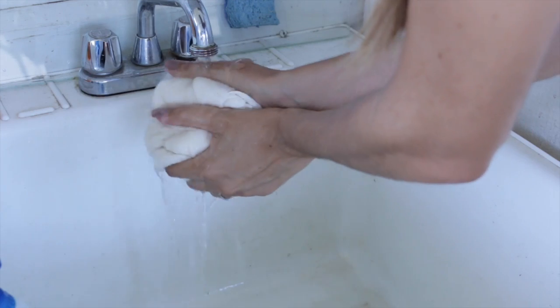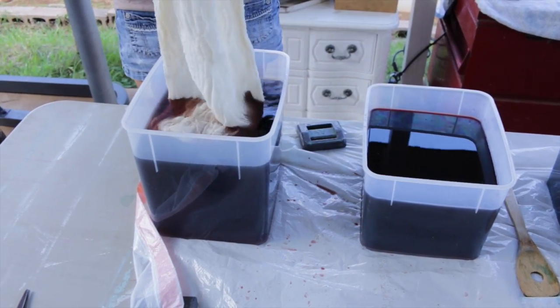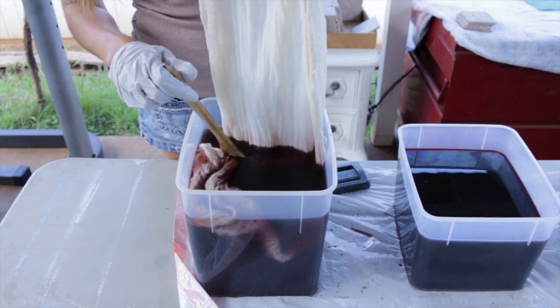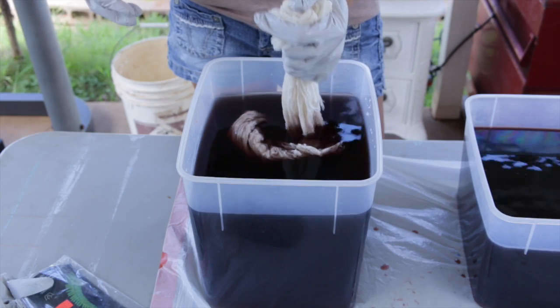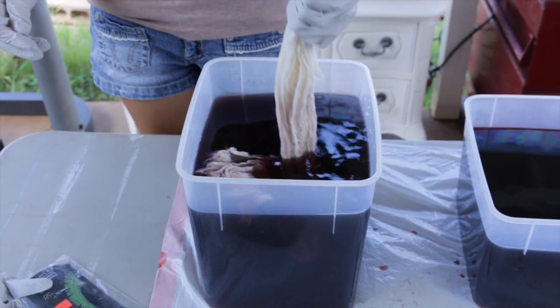Next I'm soaking the sarong in hot water — this is going to help the dye adhere to the fabric fibers better. I'm starting in the first dye bath, the tan color, using my spatula to press the fabric down. I'm holding the sarong the exact same way that we folded it, holding it from the very top.